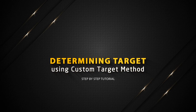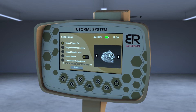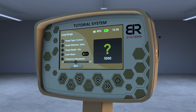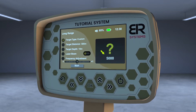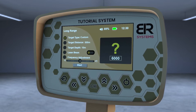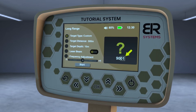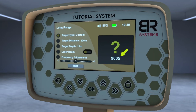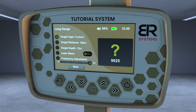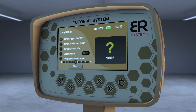Determining target using the custom target method. From the list of targets, choose the custom target and then press the OK key to have the opportunity to modify the frequency of the desired metal through the left and right arrows to change the thousands digit in the frequency, or through the up and down arrows to modify the frequency in the single number field. You will see that you can decrease or increase the search frequency by a maximum of 25 hertz plus or minus, and that each degree of frequency change adjustment is about one hertz.